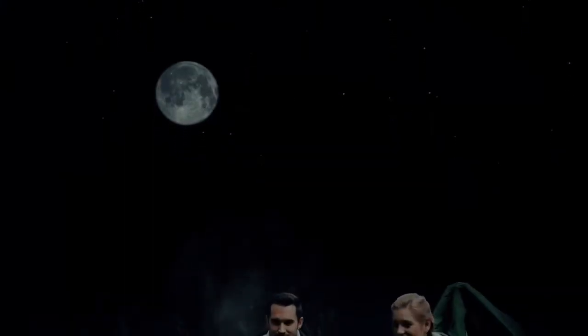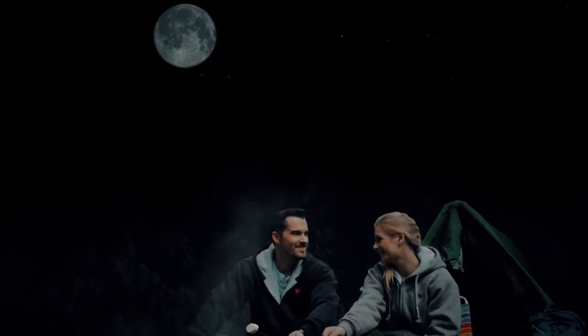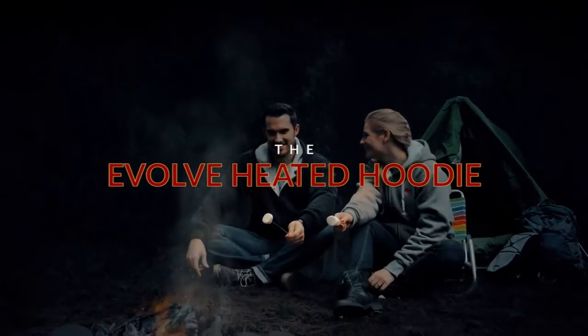Conquer the cold by staying warm all day — from work to play — with the Evolve Heated Hoodie.